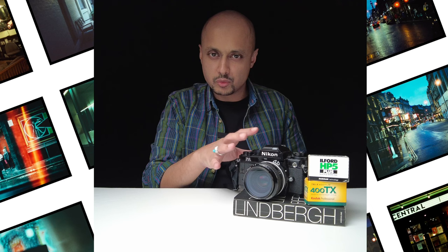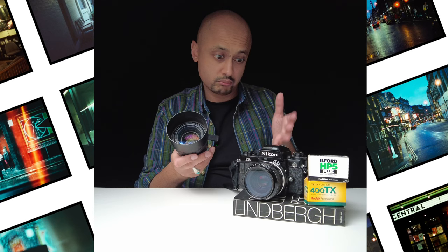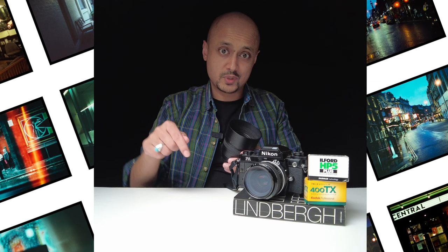I've mentioned the closed loop exposure system and how the Nikon lenses work with it, but I'm not so sure if it works with the new digital lenses that have been produced which also work on the Nikon FA. That's something that will have to be tested — whether there's a marked difference between, say, the 15mm I'm holding here versus a traditional manual 50mm lens from the 80s. If you do know whether there is a difference, let me know in the comments below.